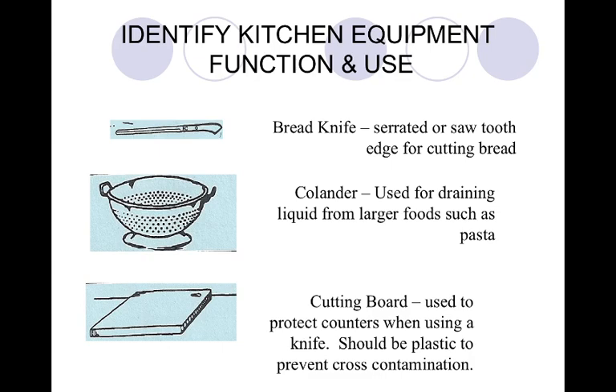Our cutting board is on page 36, third from the top. This protects our counter and our knife when we cut. It should be plastic to prevent cross-contamination, because wood really holds in bacteria like salmonella when you're using it for chicken.